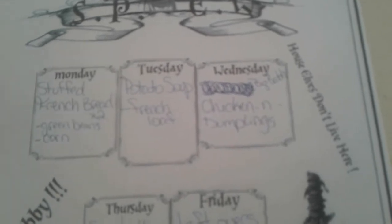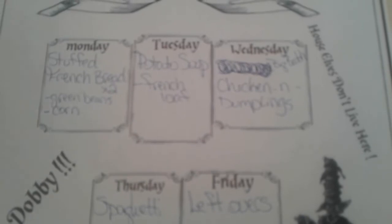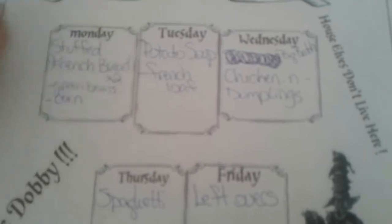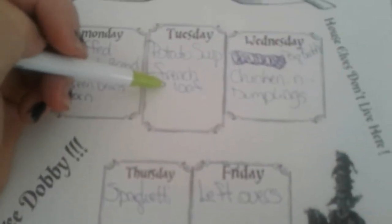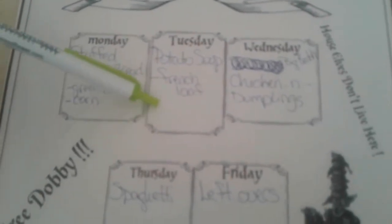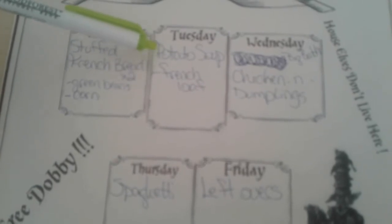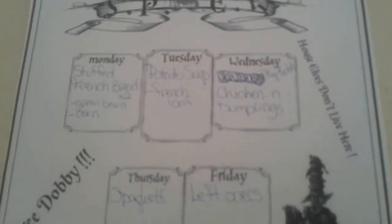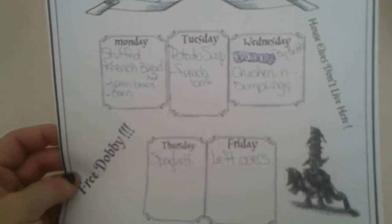Tuesday we have a doctor appointment so we'll be out, so potato soup will be easy, delicious, and filling. It's supposed to be really cold, so we'll do potato soup, and then I'll either thaw out a French loaf from my freezer or I will make some bread bowls and put the potatoes in bread bowls. My husband prefers it that way — it's really just a matter of how much time I'm going to have.